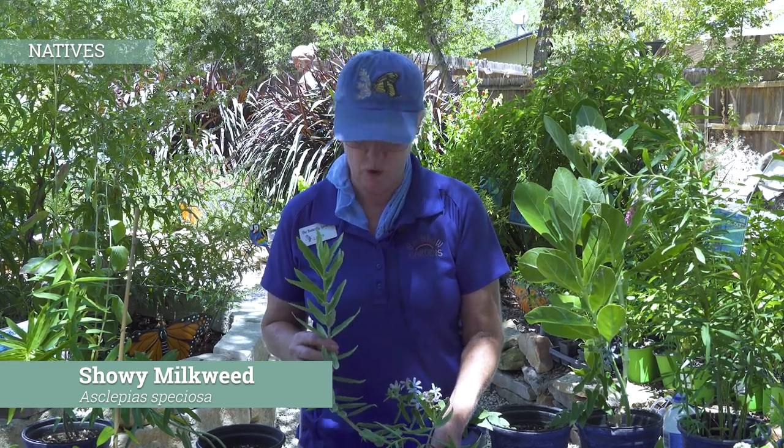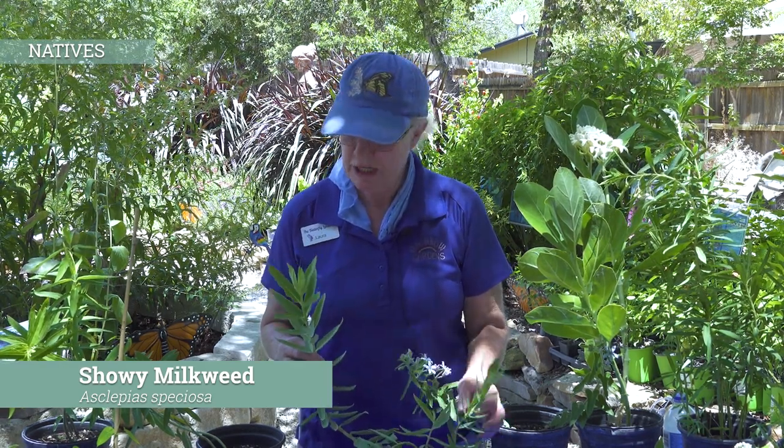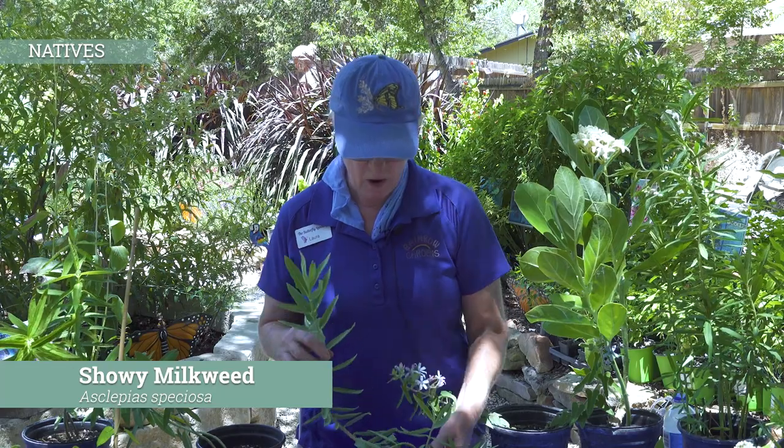Again, this is one that can go very, very cold. So if you're in an area that tends to be colder than in town and you need one, this might be one that you want to try. You're going to get quite a bit of foliage on it. Queens and monarchs do like the foliage, so as far as the amount of foliage you can get, it might be a good one for you to try.